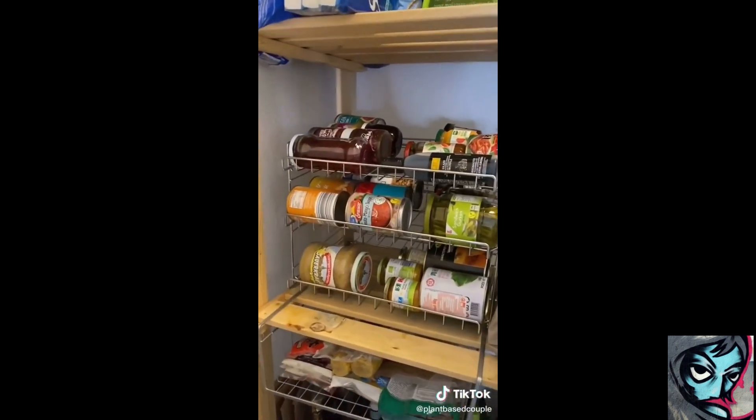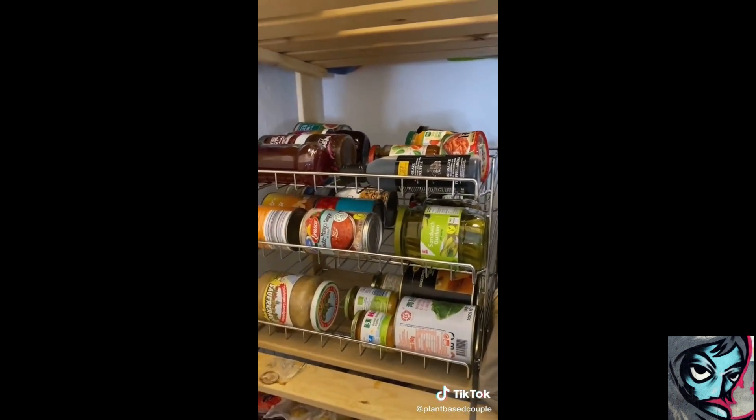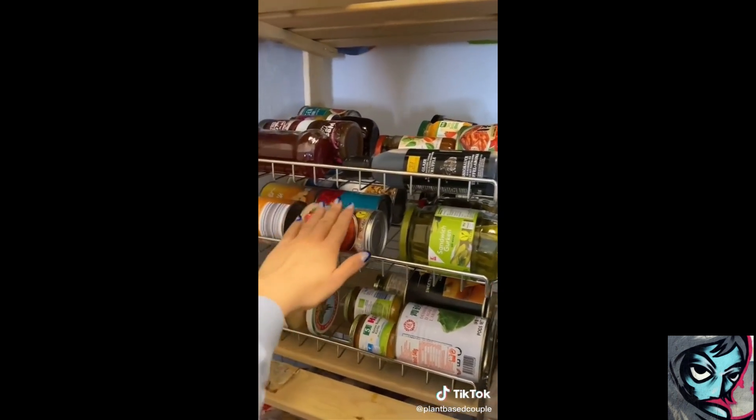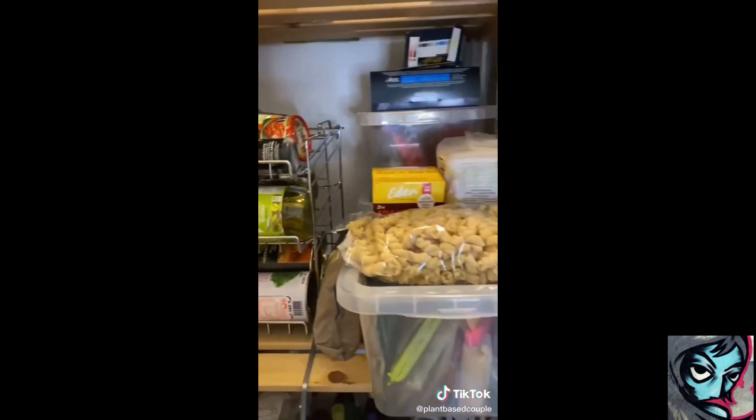Also, hier können wir besonders diesen coolen Organizer empfehlen. Den haben wir schon mega lang, aber es geht immer in der Unordnung hier unter. Hier kann man so Konserven drin unterbringen. Das ist ganz cool.